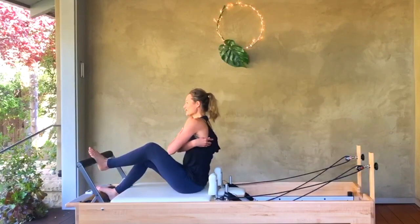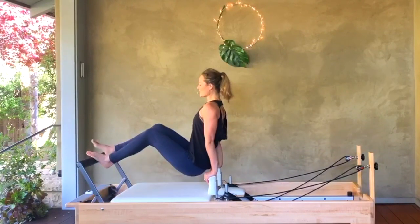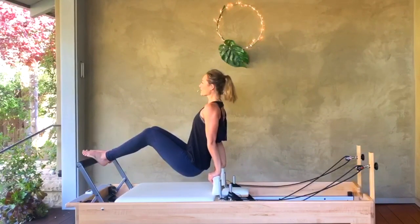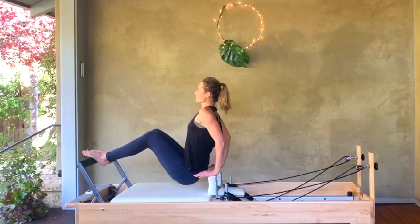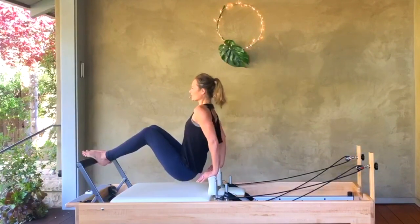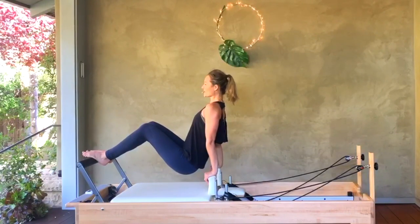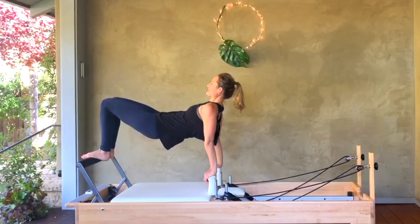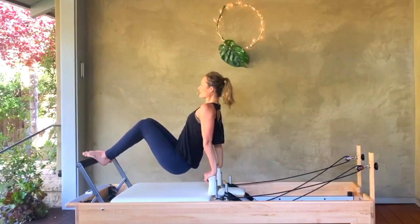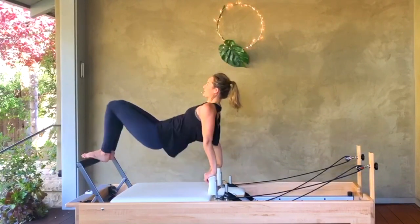Your hands go to the top of your shoulder rests. Bring your feet onto your foot bar — I'm just going on my arches, feet about a fist width apart. From here, try to keep your carriage closed. We're going to tricep bend down and up, down and up — three more, two, and one. Hold the arms straight here. Now send your knees forward and lift your hips, then lower your hips back down. We go for four, three, two, and one.